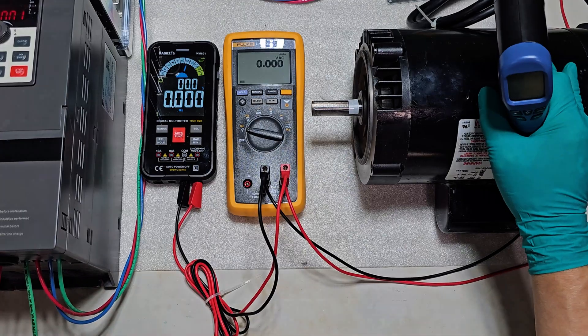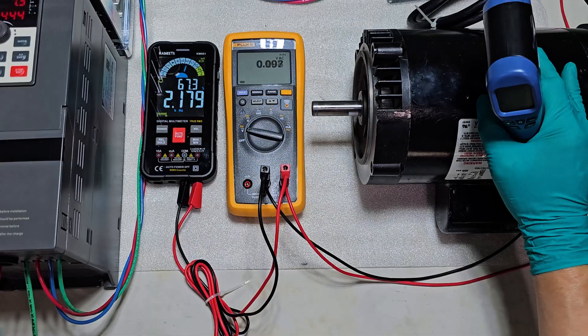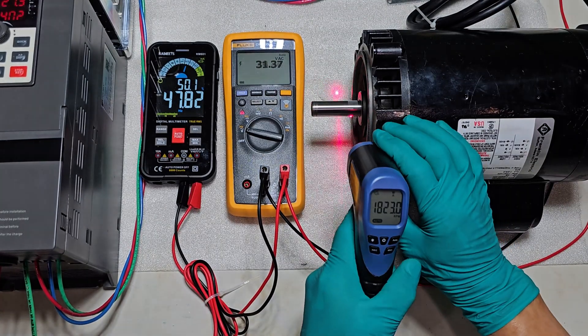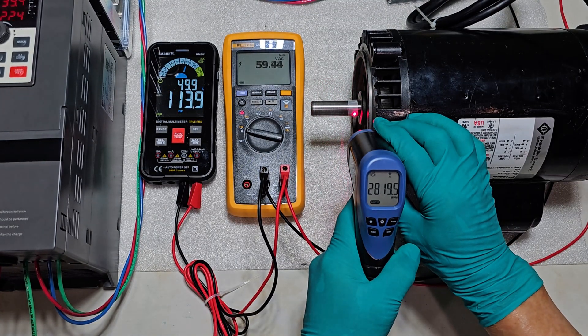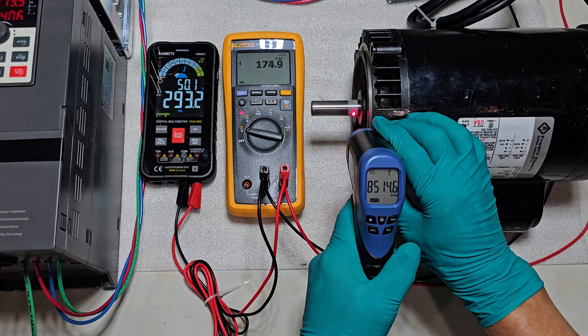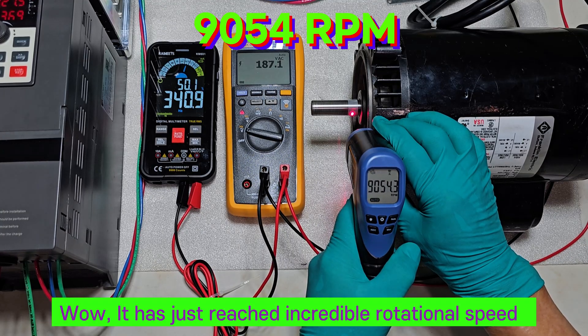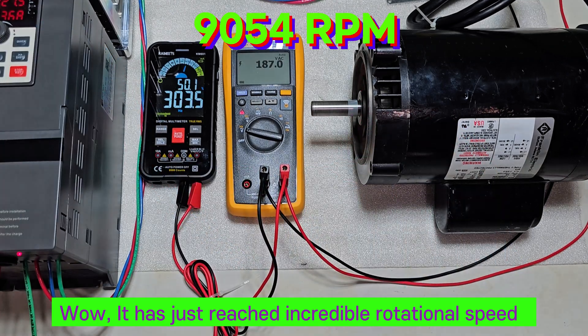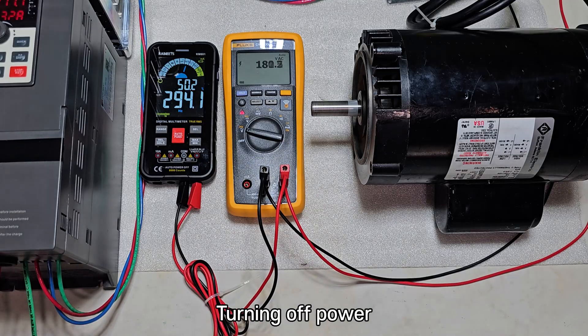Time to finally test this. At low voltage and frequency, the induced magnetic field doesn't form enough, so it needs to be turned by hand. Wow, it has just reached incredible rotational speed. Turning off power. Power on again.